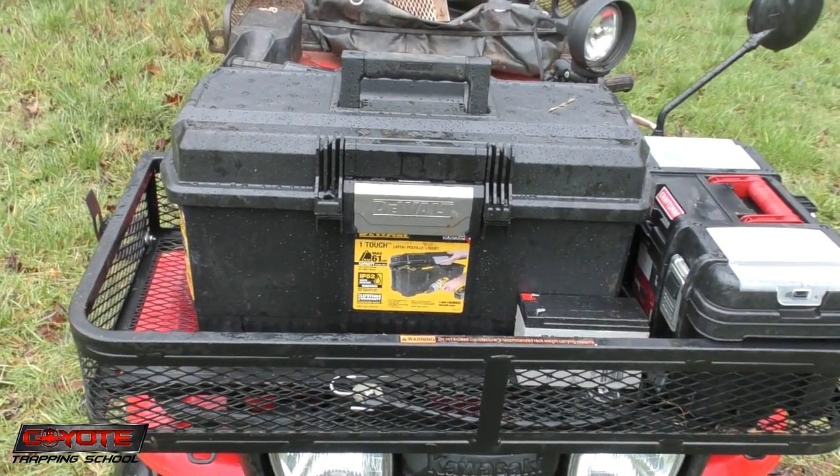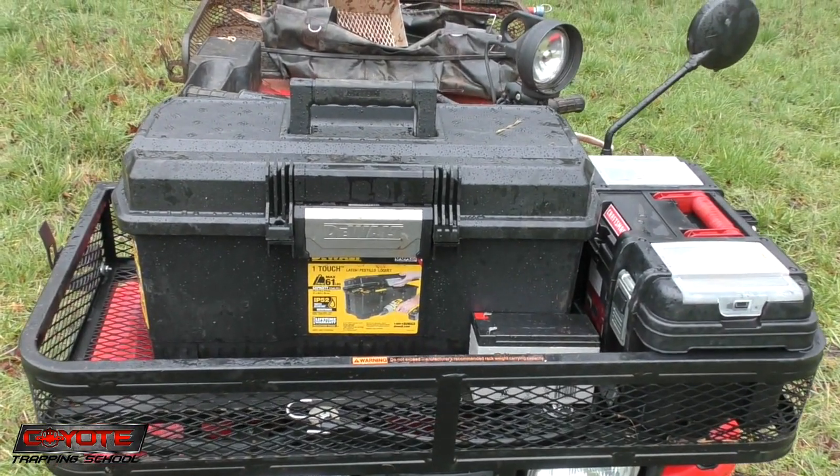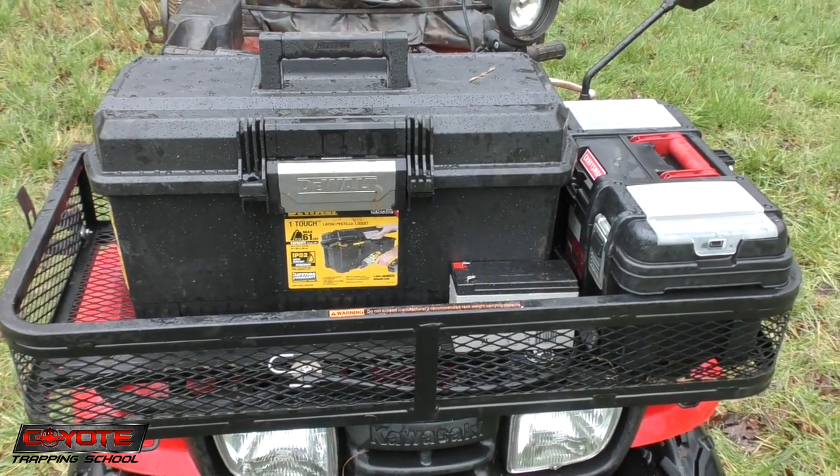So anyway, what do y'all use to keep your baits and lures dry? I know some guys use a small cooler with a carry handle, and that's a good idea. Had to find something better than the tool bag for sure.